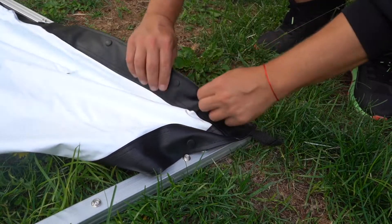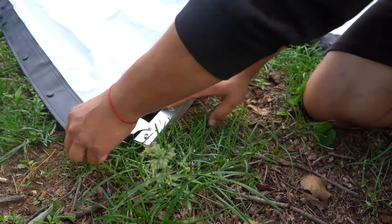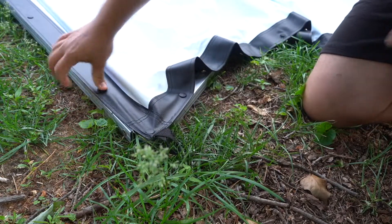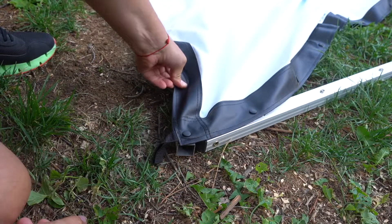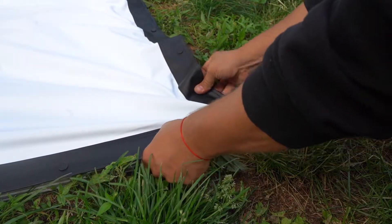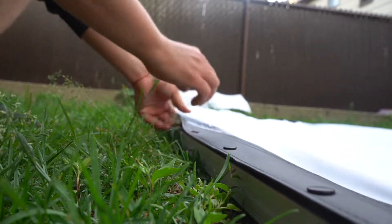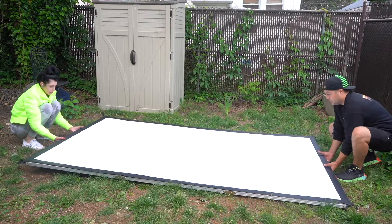It is much better to start installing the screen on the frame from the corners, pushing one button by one. And of course that goes for the whole frame overall. Afterwards your aluminium frame is ready to go.